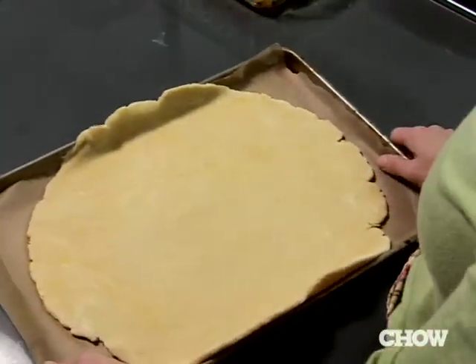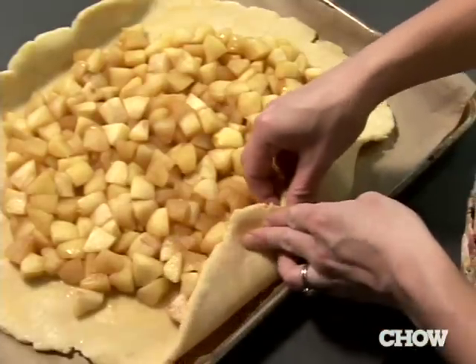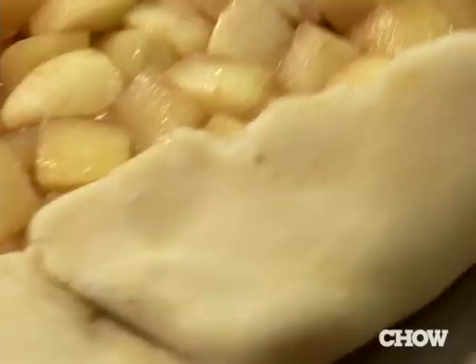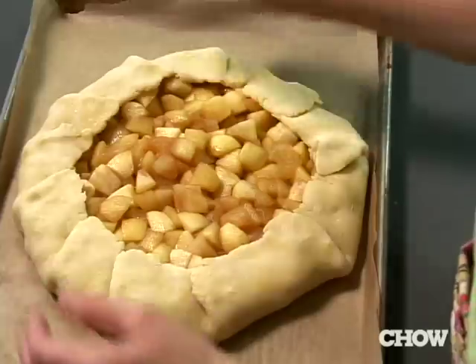Remove the dough from the refrigerator and spread the apple filling all throughout the center. Fold the dough up and over the filling and pleat it back on itself every two inches. Do that all the way around the edge — it gives it a look that's really rustic, and it's truly the telltale sign of a galette.